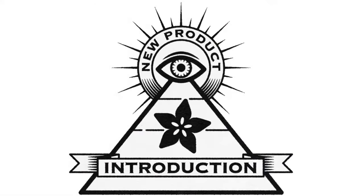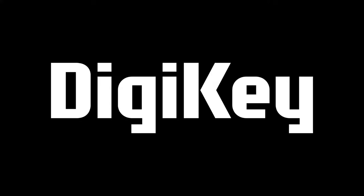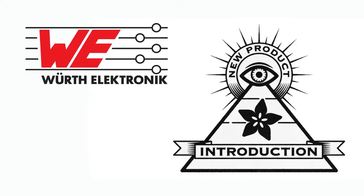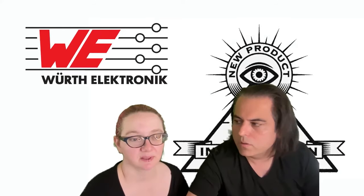Hi, NPI brought to you by Digi-Key. This week it is Worth Electronics. Lady Ada, what is the new product introduction of the week?